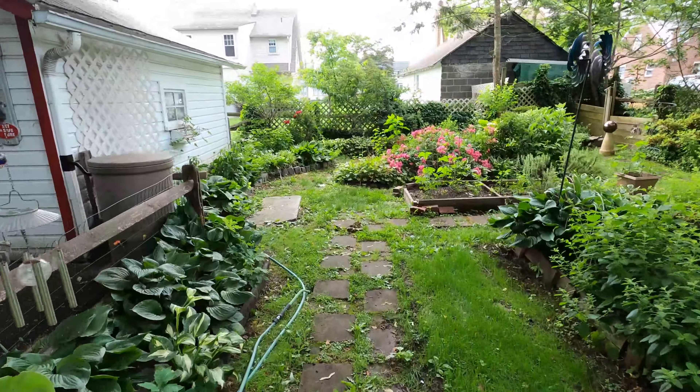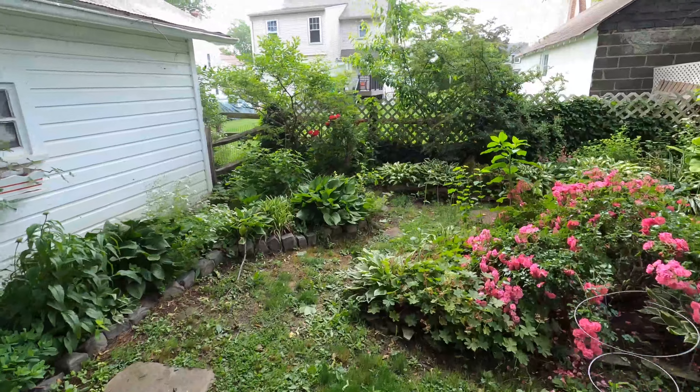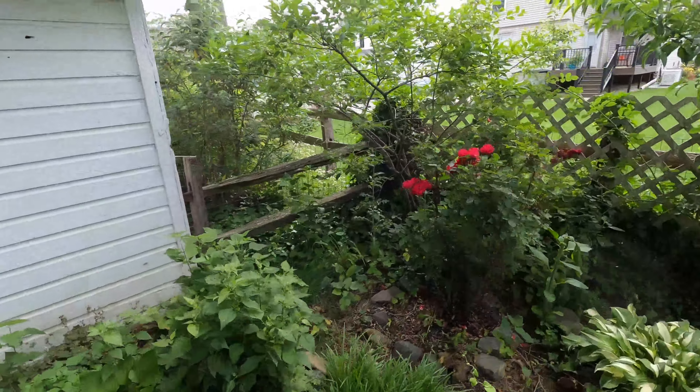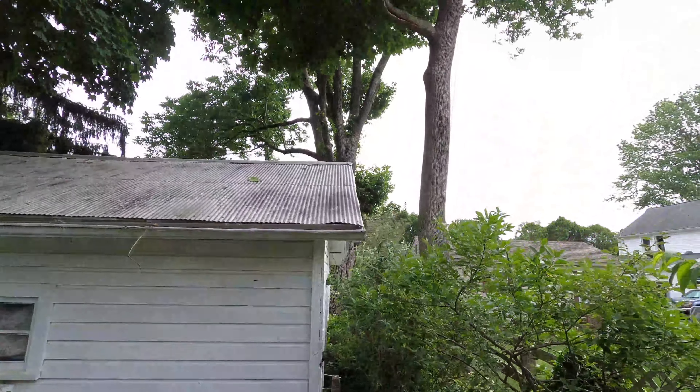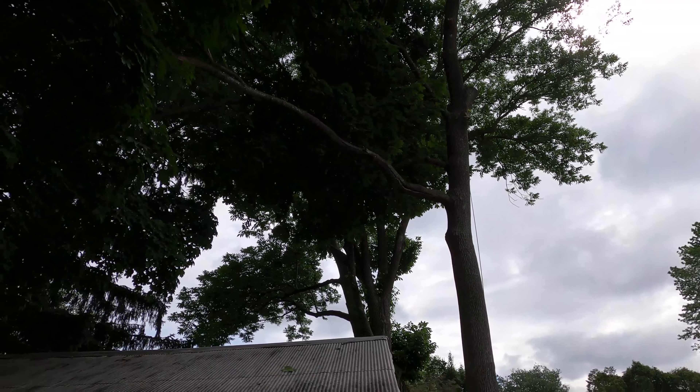Today we've got this split-off maple limb we're going to take out. At the base there it's real split open.